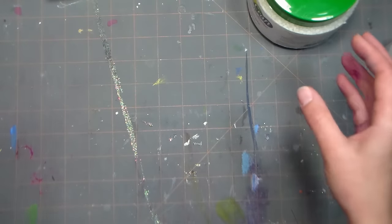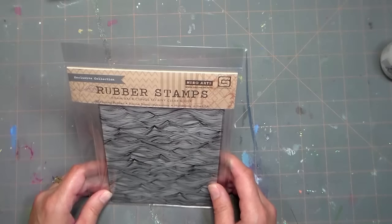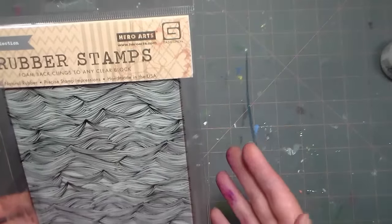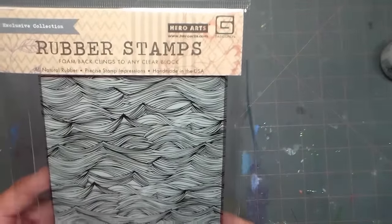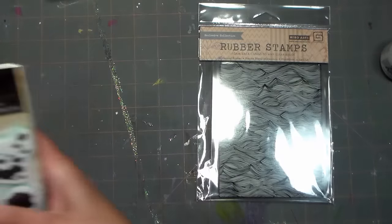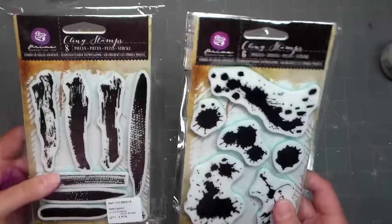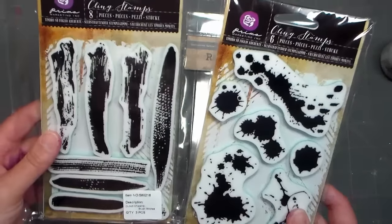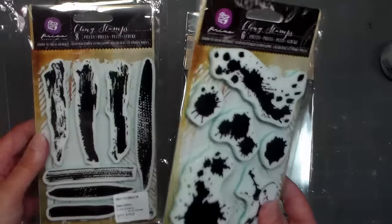I did a little order at Joann's because they had 40% off all stamping and paper crafting supplies. I picked up this background stamp - it's unusual, not like anything I have, and I like to layer background stamps and make my own patterned paper. It almost reminds me of Where the Wild Things Are and old children's book illustrations, which I thought would make really fun backgrounds. I also got these two Prima sets - about $3.50 each - they're brush strokes and brush splatters, bigger and different from any others I have.